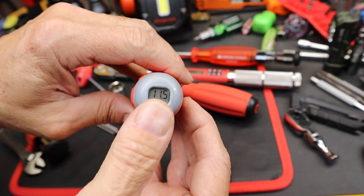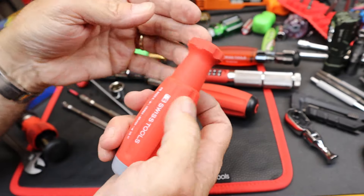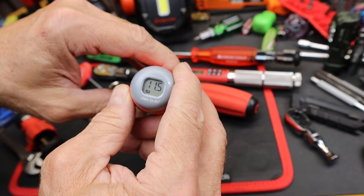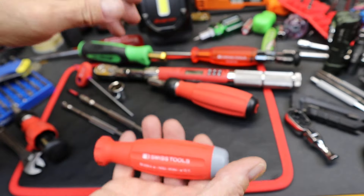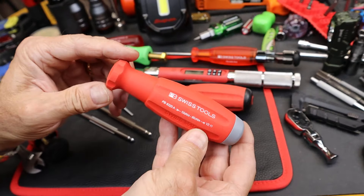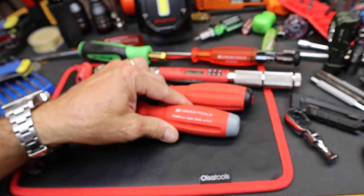Thought you might like to see this since they're not terribly common — a torque wrench with a digital display on the back end that looks just like a screwdriver. You can't use it as a screwdriver of course, since it's always going to be limited within that range. But it's a really cool, light, simple design. With that, Doc out.